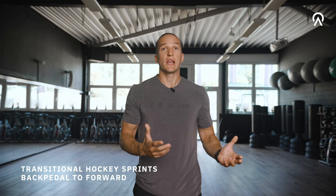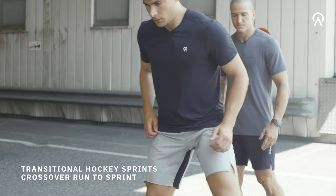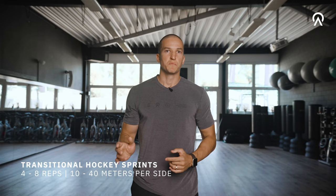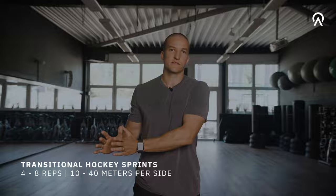Here's another variation I like to do with hockey players: just start laterally with a crossover run and then turn into a linear sprint. Depending on the rest of the program I usually do four to eight reps around 10 to 40 meters each, and very importantly rest one minute per 10 meter sprint distance.